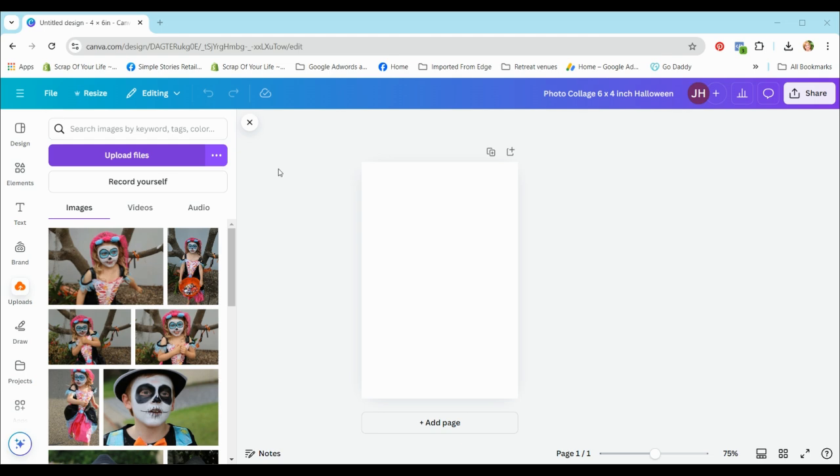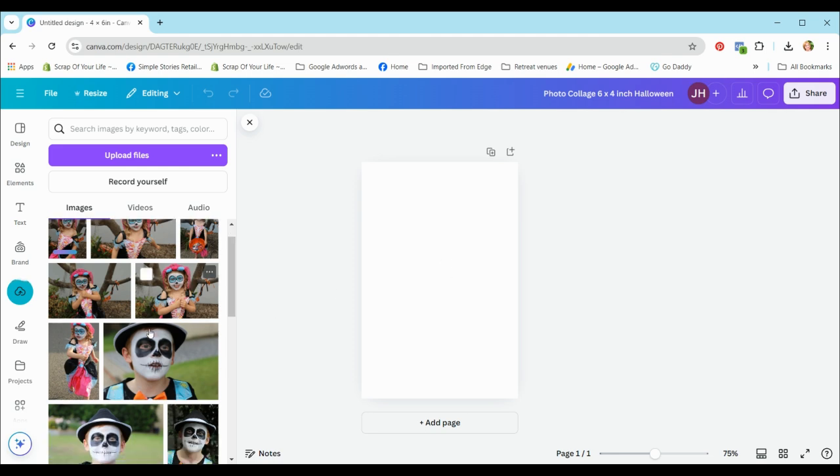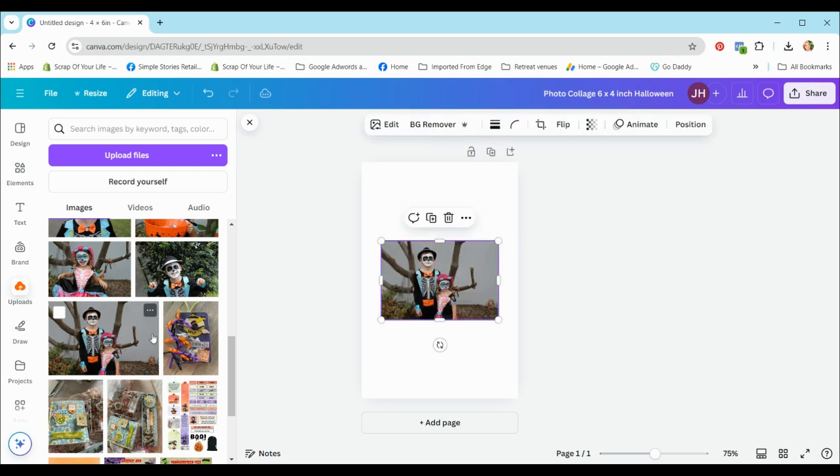It's automatically opened into my folder where I have these Halloween photos, but if it didn't you'd navigate to the folder the normal way on your PC. You can upload a single photo or select multiple to upload several at once. I'll just choose one more photo, hit open, and it uploads into my library. Now let's open the first photo — we can drag it across into the template or just click it to pop it in.